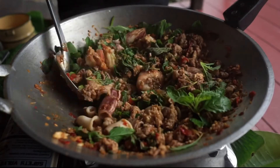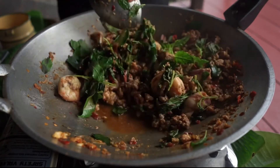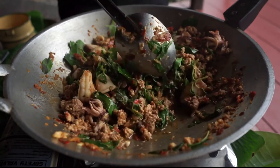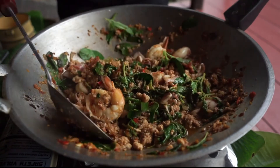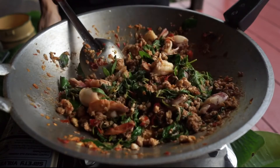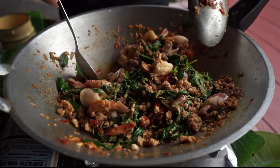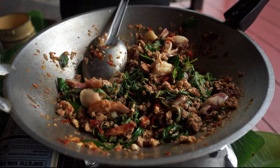As you can see, we put heaps of basil leaves in our stir-fry. When you eat at a restaurant, they only put three leaves for you — but at home you can do whatever you want, so add a lot of them to add more flavour. Now you can turn off the heat and we are done. Let's serve our stir-fried holy basil, or pad kra pao.